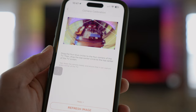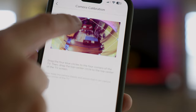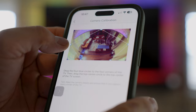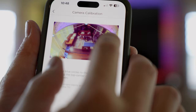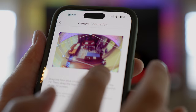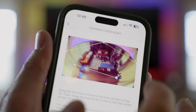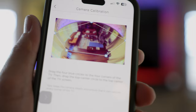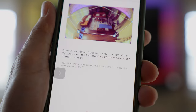Now it says to drag the four blue corners to the four corners of the TV — there's a preview of what the TV screen looks like. So this is the top corner, top right-hand corner, bottom left corner... this is a little tougher than I thought it would be. There we go — it kind of looks like a trapezoidal shape. I'll click Submit.